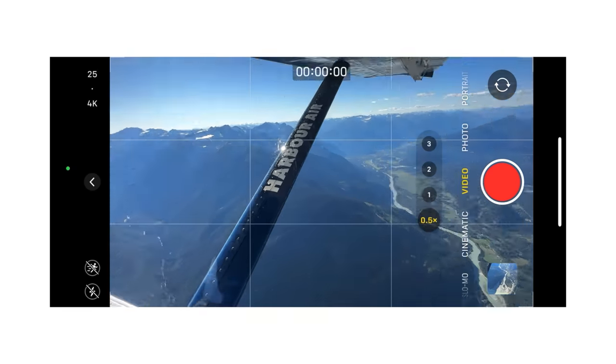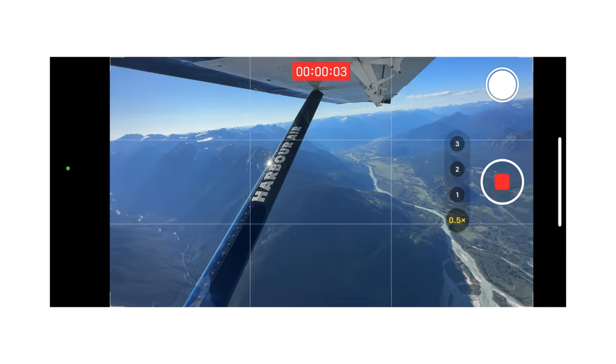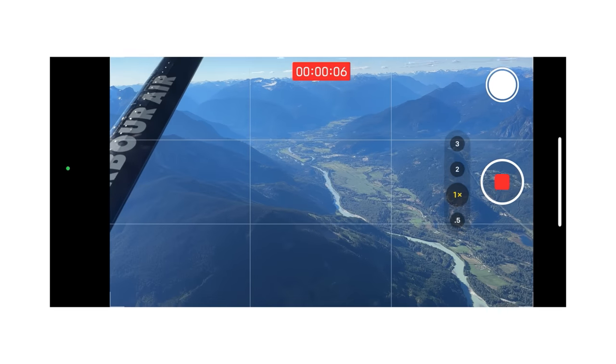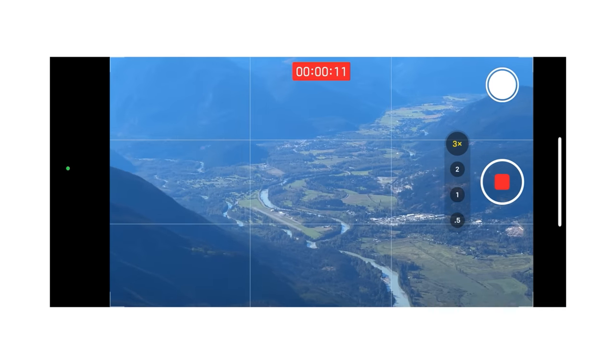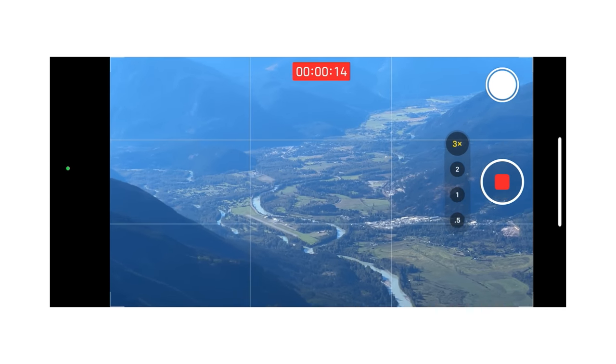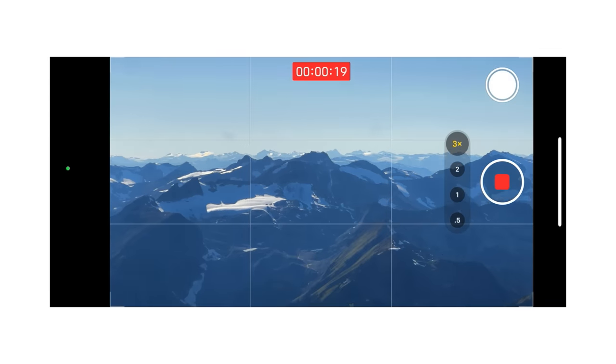One enormous benefit of that 48-megapixel camera is that Apple is doing some really clever software work to enable a 2x focal length zoom. Apple uses a one-to-one pixel readout — essentially taking the center of those 48-megapixel pixels — giving you access to almost a fake 2x zoom that is optically good and usable. It genuinely feels like you've got a 0.5x, 1x, 2x, and 3x zoom on this iPhone, and it's really impressed me.